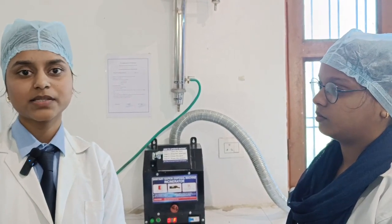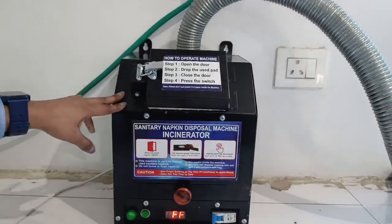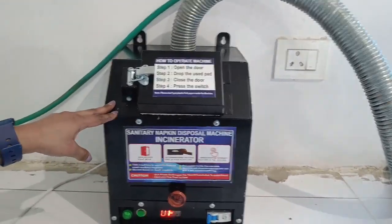Hello to everyone, my name is Abhigya Sharma, student of diploma in pharmacy second year from Jaisingh Institute of Pharmacy. Today I am going to demonstrate about this apparatus which is known as a sanitary napkin disposal machine incinerator.